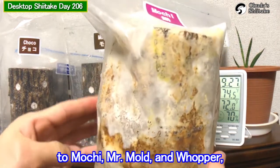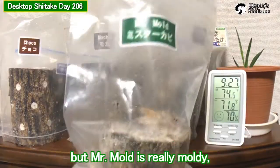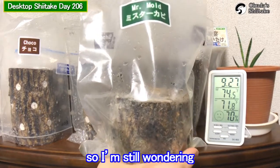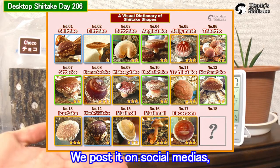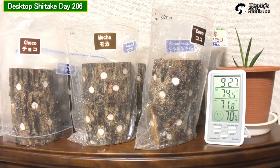Tomorrow we're also considering water for Mr. Mold and Wrapper, but Mr. Mold is really moldy so I'm still wondering if I'll give some water for it. The dictionary of shiitake shapes has 17 characters — we posted it on social media, so check it out from the description below. That's all for today.